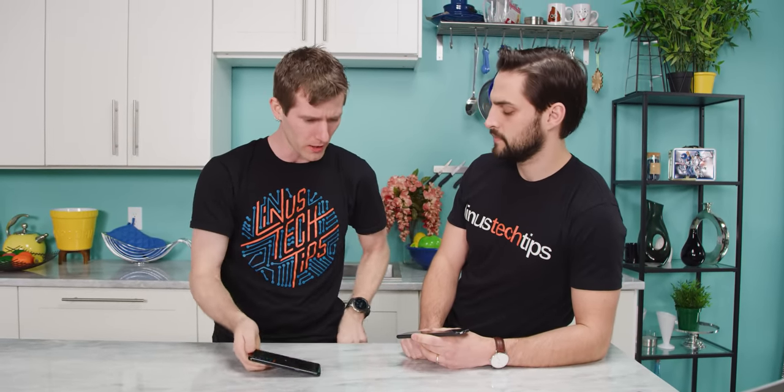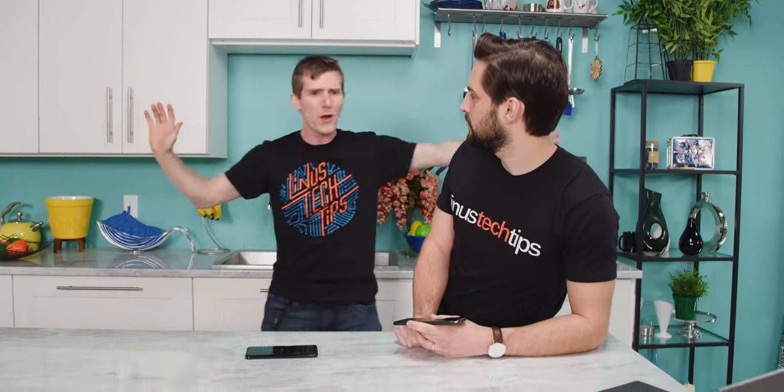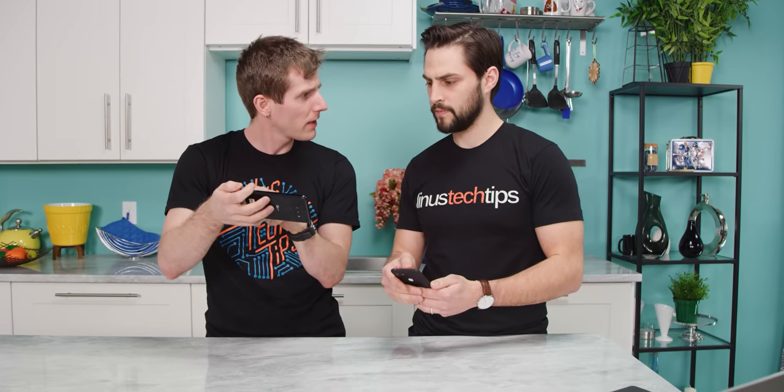The stereo effect on this is far less convincing than even a really small amplified earpiece speaker like what's on the Note 9. You can really tell where the sound is coming from, especially because you've got that downward-firing one into your hand and then this one up here — it's almost like a weird offset. Like if you took your projector screen and put one speaker behind it and one way over to the side; it's not a proper stereo effect, and it's really quiet. This phone just doesn't sound very good — I'm at only 70-80% right now and there's clear distortion.